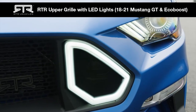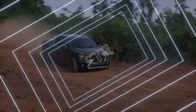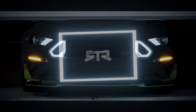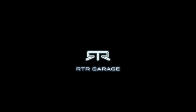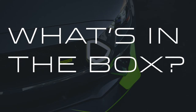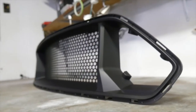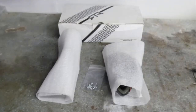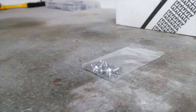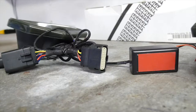On your 18 to 21 Mustang GT or EcoBoost, in your RTR upper grille box you'll receive the installation instructions and your RTR upper grille. Whether you order the upper grille with LED lights or non-LED lights, this second box will ship separately and will include your speed nuts and screws as well as either your inserts or your LED lights.